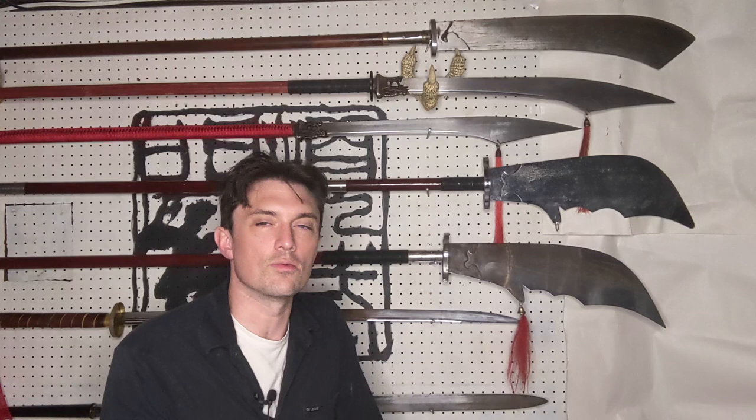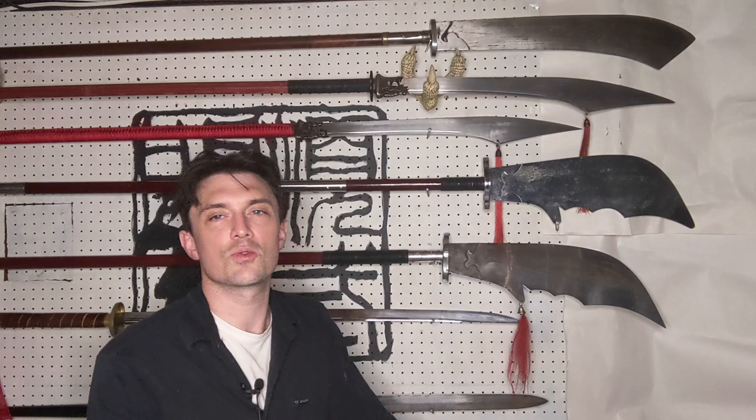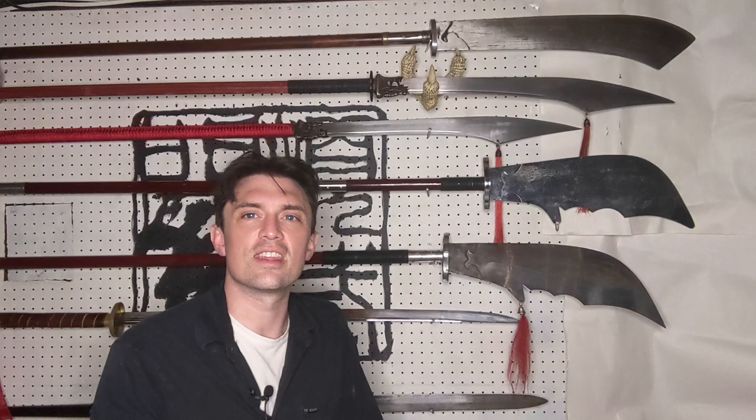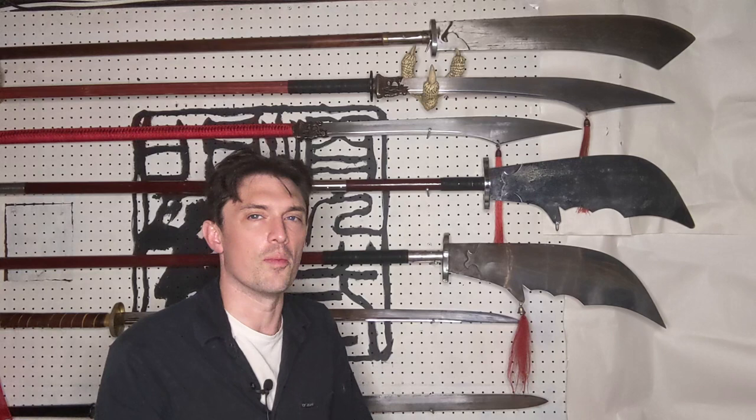For blade length, 20 inches is at the lower end. We'll see 20-, 22-, and 24-inch blades, occasionally 26-inch blades. There probably are Guan Dao for sale with longer blades, but they're hard to find. When shopping on wholesale martial arts websites, I find the numbers given for length and weight are pretty suspect — oftentimes you don't end up getting what you thought you were getting when you paid for it. Word to the wary if you haven't bought many martial arts weapons online.